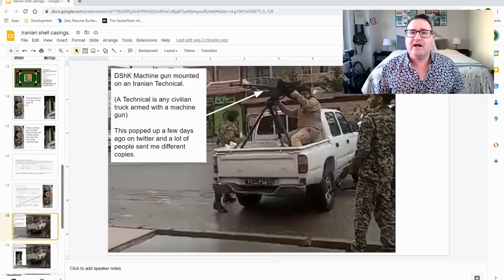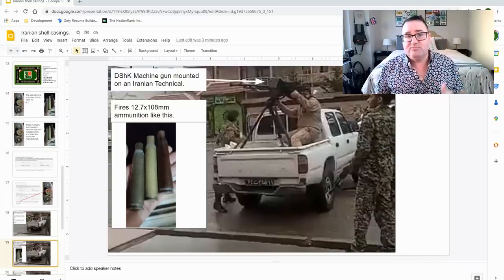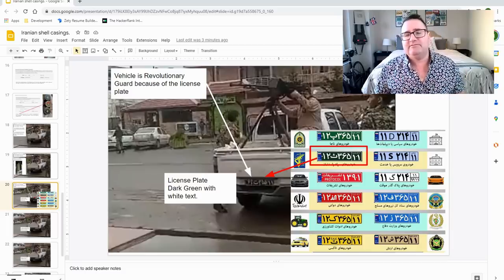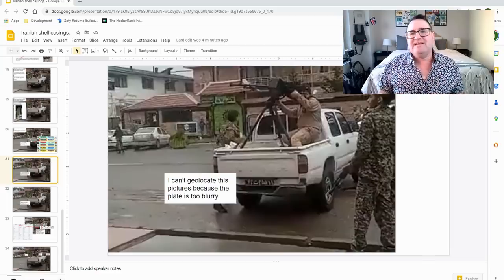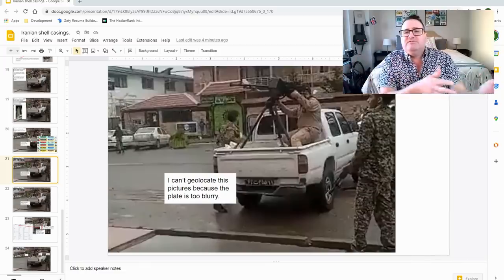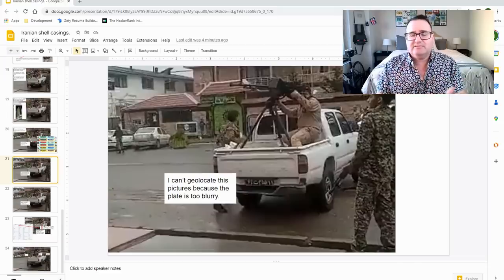This is a screencap from a video that's been floating around — numerous people have sent me these videos. You can find this on Twitter very easily if you want to watch the full video. This particular Dishka fires 12.7 by 108 ammunition, just like the ammunition seen here. What's interesting is that this vehicle is most likely a Revolutionary Guard or IRGC vehicle because of this dark green license plate. I can't geolocate it because the license plate is really blurry. The last two numbers on Iranian license plates give the province code, and it might be common for Iran to move vehicles around provinces if they need to send them to a hotspot.